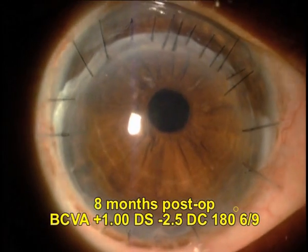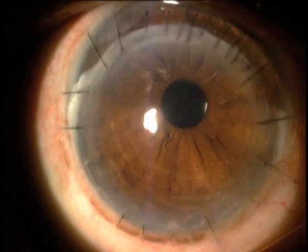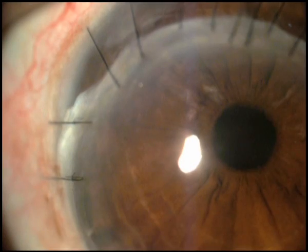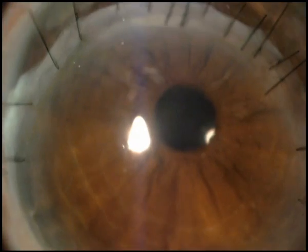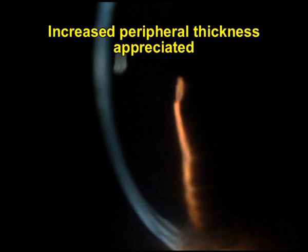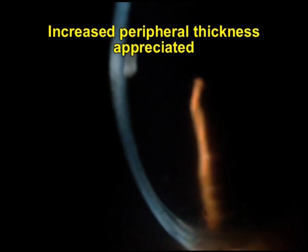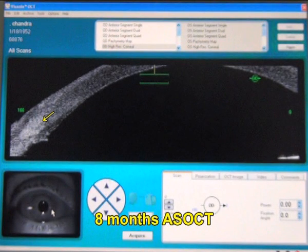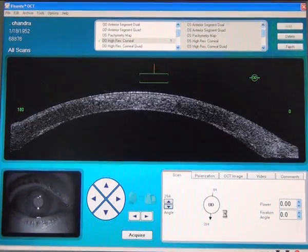The eight-month appearance of the patient shows a best corrected visual acuity of 6 by 9 with just a minus 2.5 diopter cylinder, which is a gross improvement and the patient was extremely happy with the results. You can see the cornea is very clear and the peripheral skirt of tucked-in tissue is seen, showing the increased corneal thickness gained in the peripheral cornea. This increased skirt of tissue goes all around the inferior 180 degrees, and the eight-month post-operative anterior segment OCT also shows the tucked-in bit of tissue which aids in increasing corneal thickness.